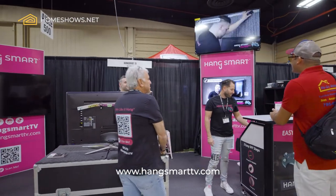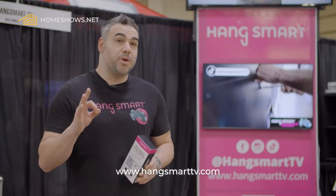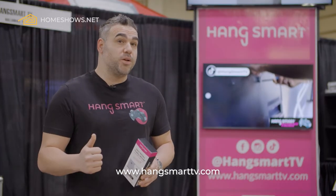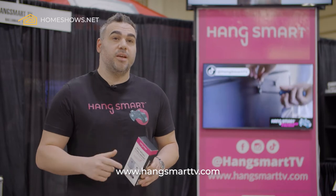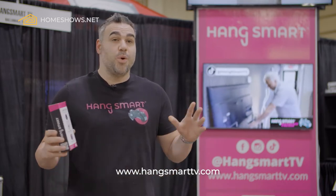It's a TV mount that allows you to DIY hang your TV in under three minutes with absolutely no wall studs, no handyman needed, very minimal wall damage, and anyone can do it.